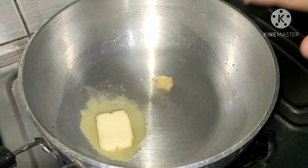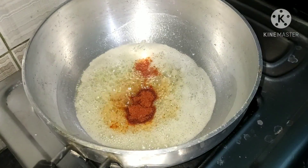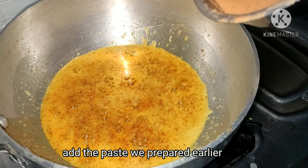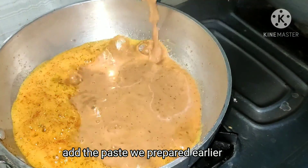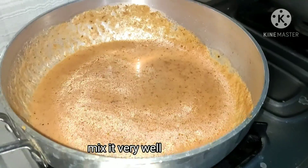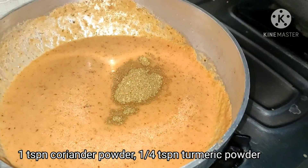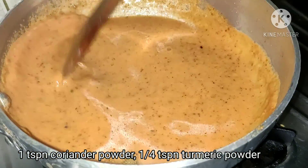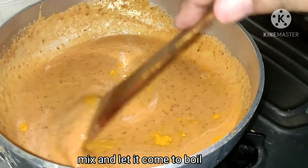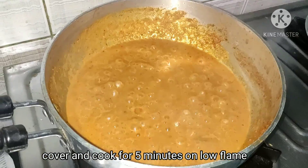First we put a little oil and 50 grams of butter in the pan. We add the paste and some red mirch — the color is very good. We mix it well and add a little water so that it doesn't stick and to adjust the consistency. We add 1 teaspoon of dhaniya powder and 1 teaspoon of salt. We let it cook for 5 minutes.